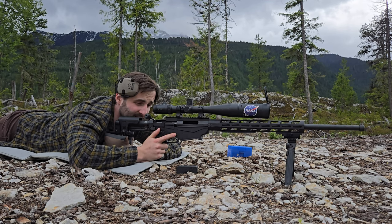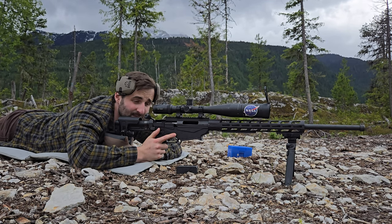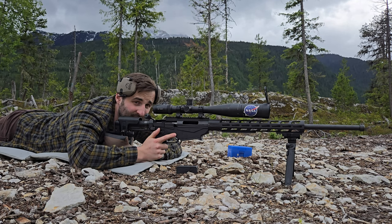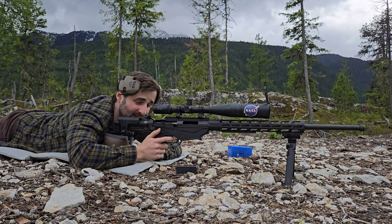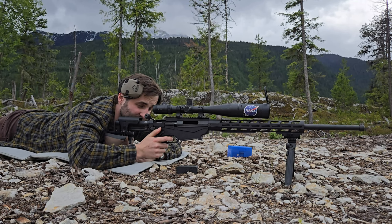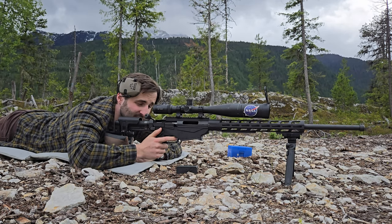When I shoot, I take a couple breaths and then do a deep inhale. I breathe out until I've got about 25% air left — that feels like my respiratory pause — and then I slowly squeeze the trigger to the rear position and hold it there. I release once I see the shot.